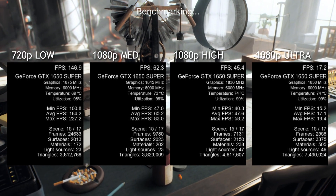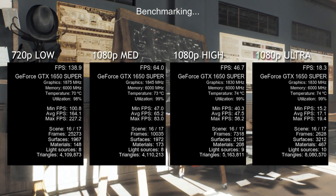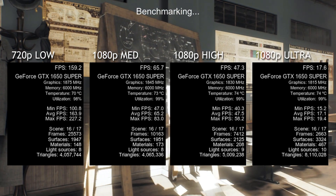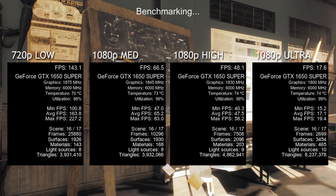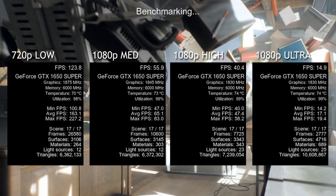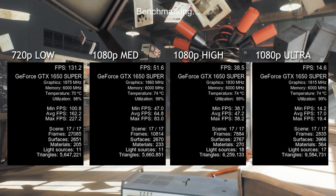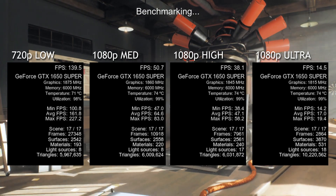All the tests had a relatively consistent temperature of 70 degrees Celsius. I did run some of these tests back to back, so that could be a factor. Also during these tests I was running screen recording software at a very low resolution, so that could have cut into some of the FPS, especially the 1080p ultra.